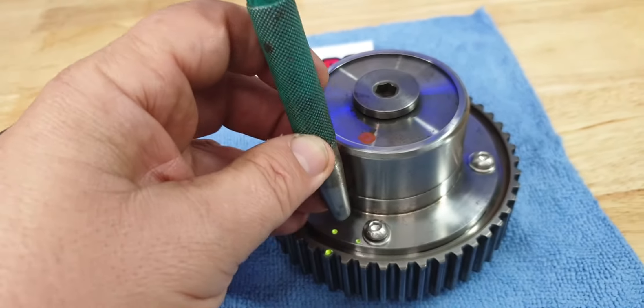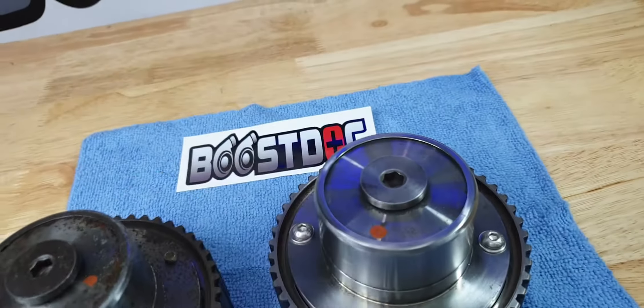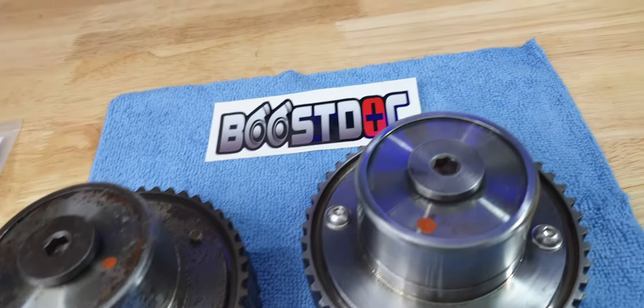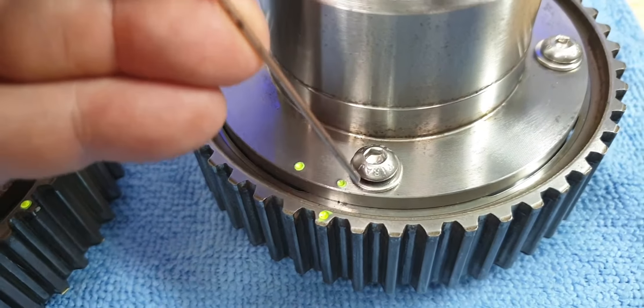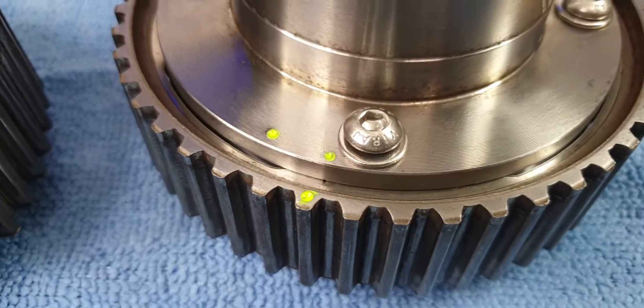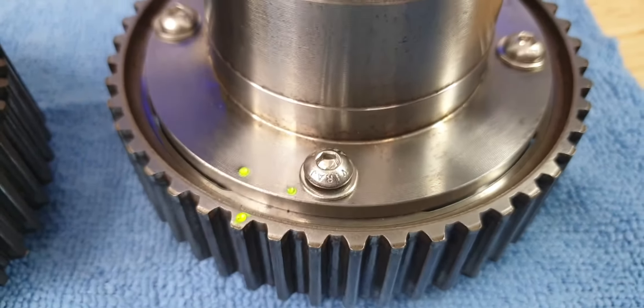I just grab a good old center punch, move to position A, mark it, move to position B, mark it. I grab a bit of Weiss special nail polish on my little piece of welding rod and just dot that nice and gently with the paint, wipe off any excess — that's a nice neat little thing. It's an easy way to get a quick reference of where the position is.